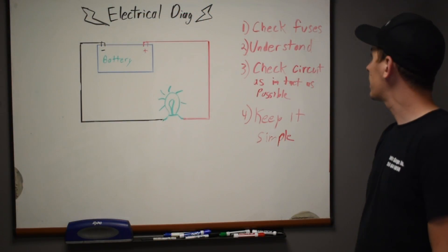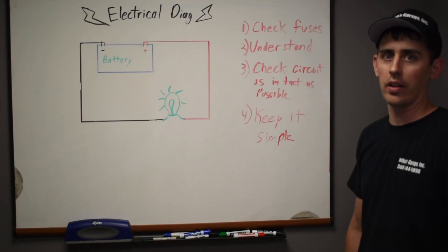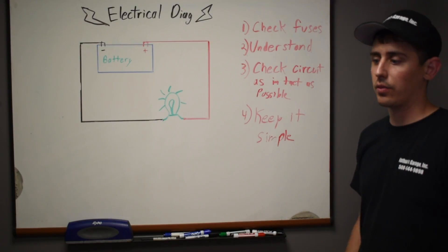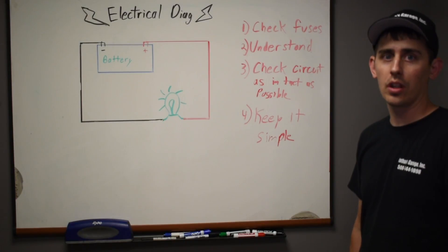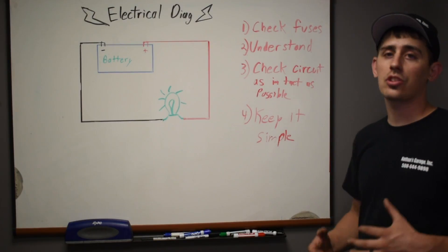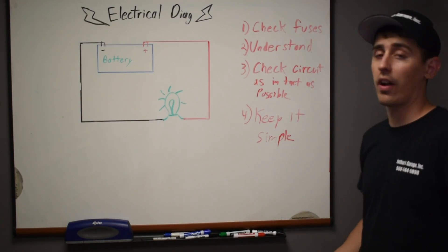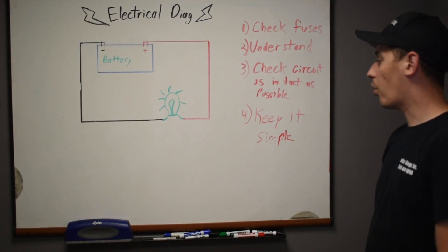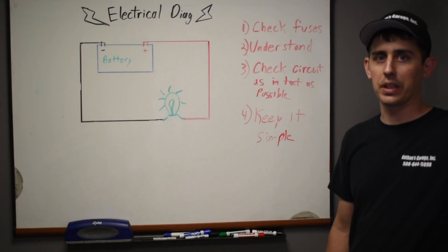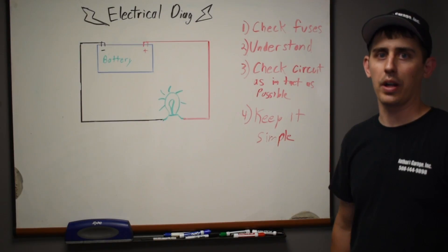To go over a few key points: Step one, check your fuses — check them all, every single one. I cannot stress that enough. Step two, understand the circuits you're working with. If you don't understand how the voltage flows, where it starts at the power source, and where it ends up, you're never going to diagnose it — you're just going to be chasing your tail. Step three, check the circuit as completely as possible. If you start unplugging things, you start changing the way it works. Step four, keep it simple. Don't overcomplicate it, don't overthink it. Just follow the wiring diagram, check it from beginning to end, knock off the ones you've verified are good, and break it down from there.